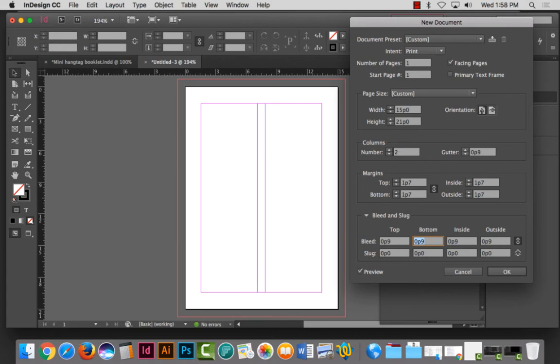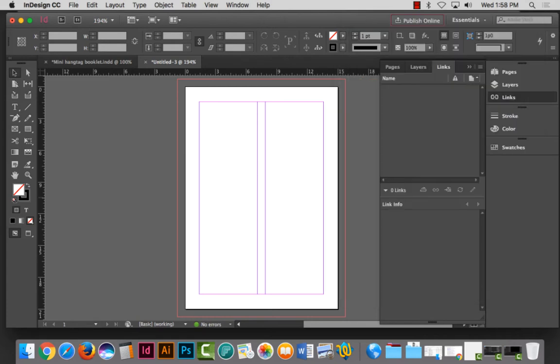In a miniature book, things are going to be a little bit smaller, so the gutter might be a little bit less than a pica. You can change your gutter size to be more proportional to the fact that this is a small tiny little book. You do want facing pages turned on here as well, similar to what we had on our other book. Now I'm going to hit OK.